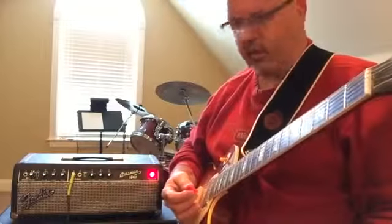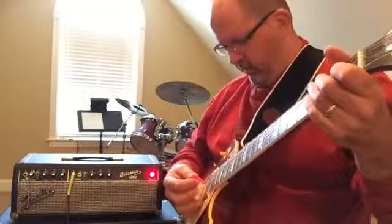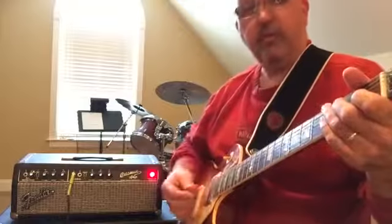You can hear the breakup a little bit of the 5881s. Like I said, the 6L6s will actually make this amp even louder — a little more clean headroom, if that's what you're after. A lot of country guys like that, a lot of blues guys like this. It's your choice.